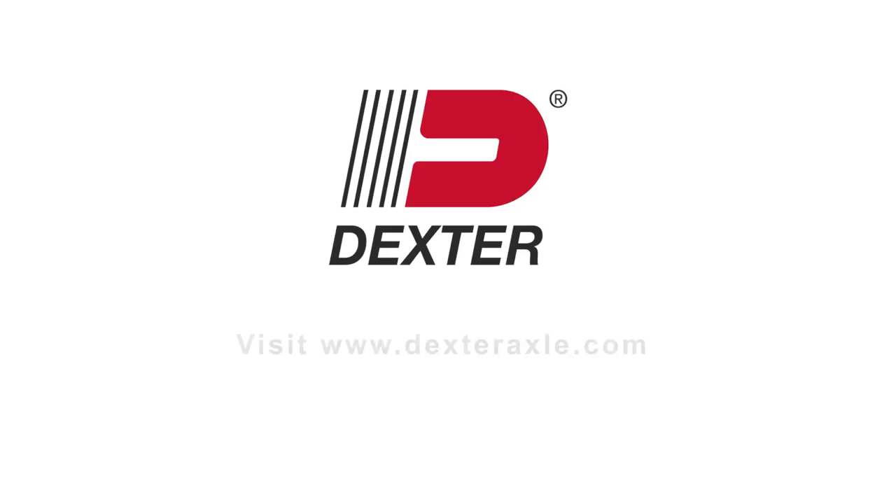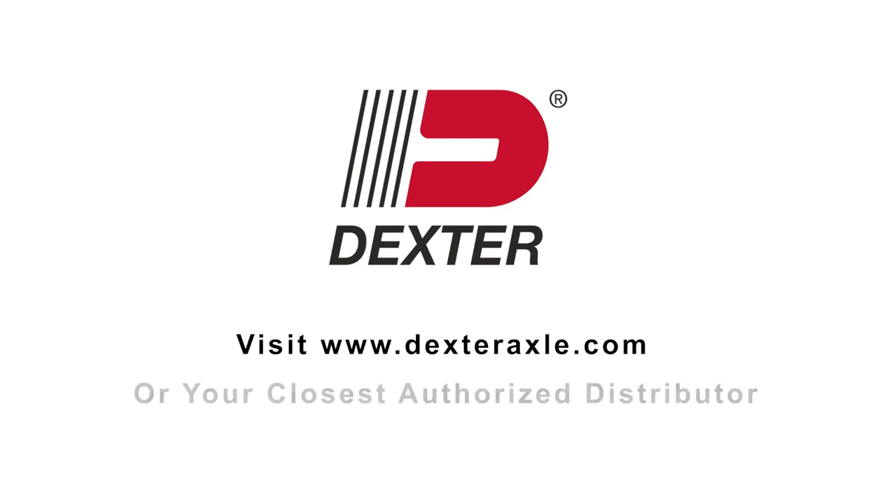For more information on Dexter Genuine products, visit DexterAxle.com or your closest authorized distributor.